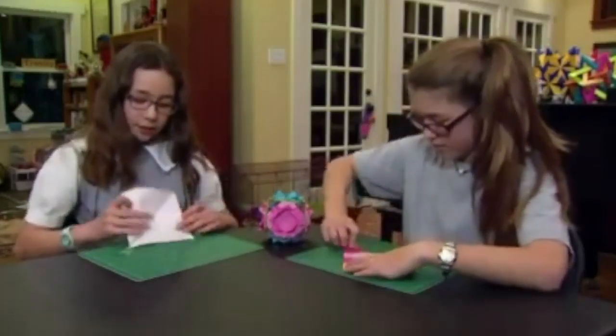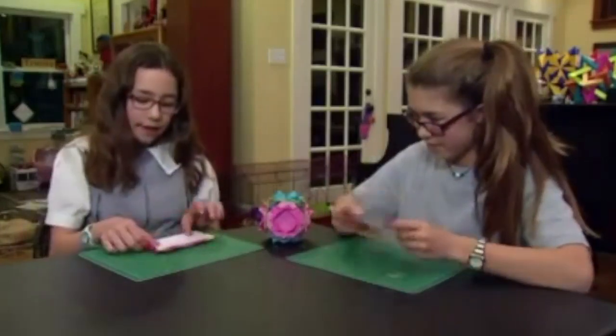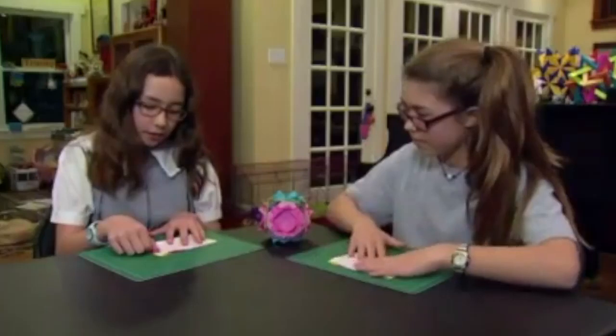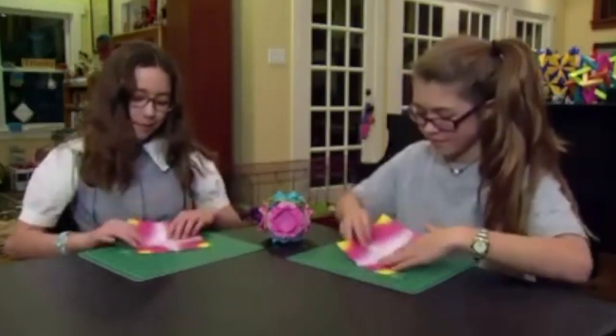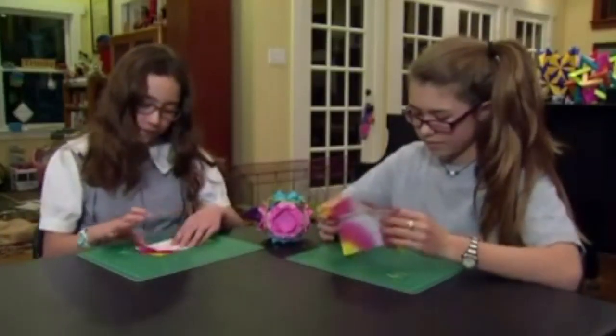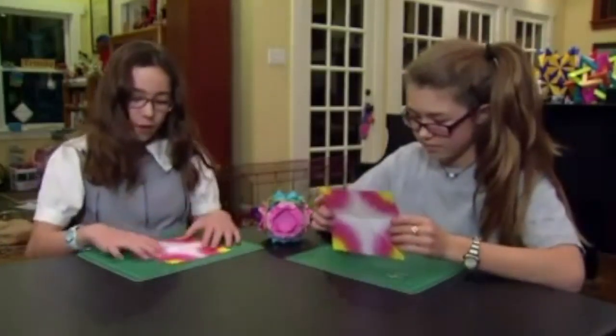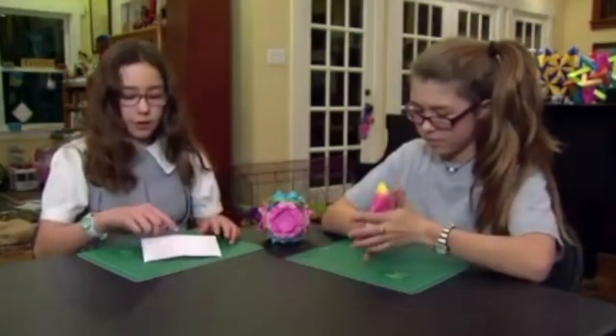You should have something that sort of looks like a times sign. Then flip it over and fold it in half so you see the color — the white — open it up and fold it in half the other way.